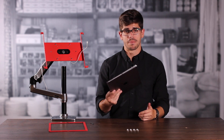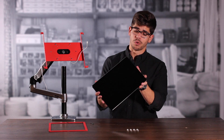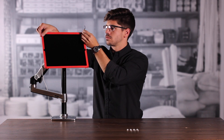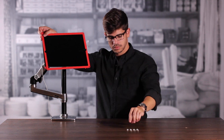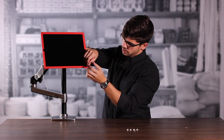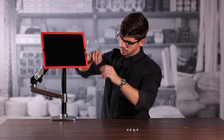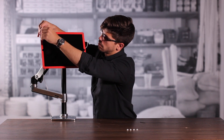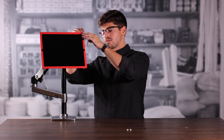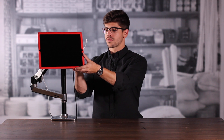Now we can put our tablet in our frame. We're going to take our iPad Pro 12.9 and make sure that our power port is on the same side as the power cord. Now we can reinstall the bezel. Then we can take our screw caps and cover up the rear of our security screws. To secure our frame, we're going to take our cable lock and install it into the anchor we installed previously. Last, we're going to take our power cord and plug it into our tablet.